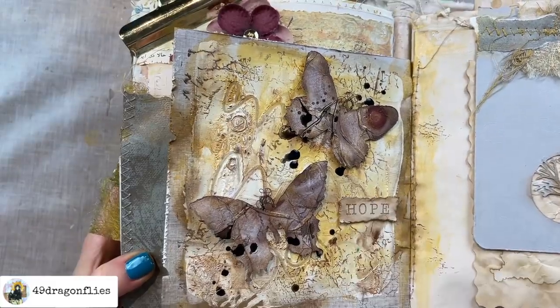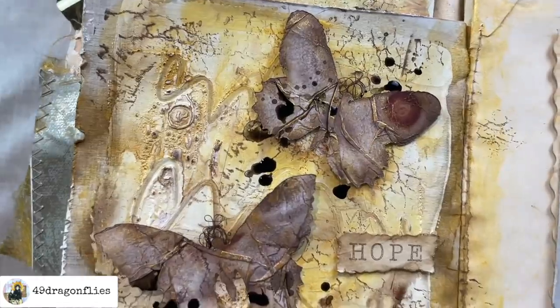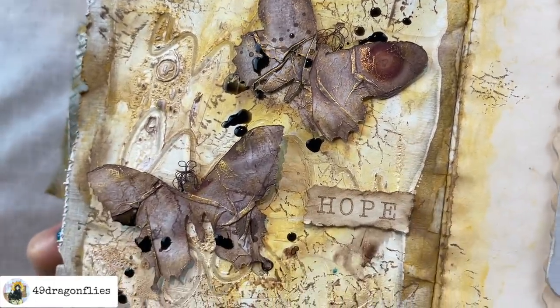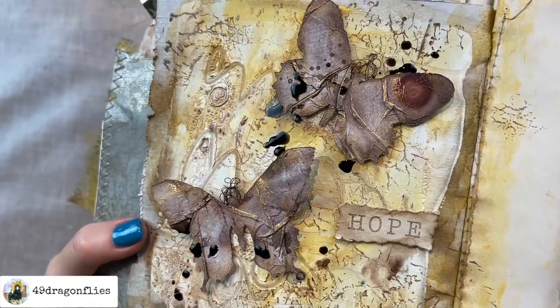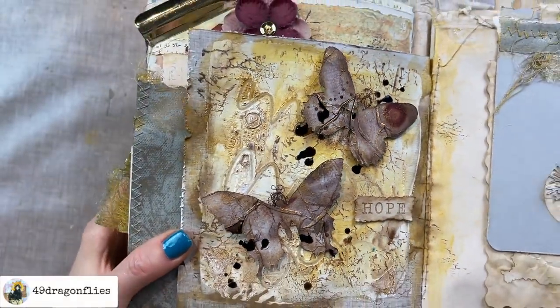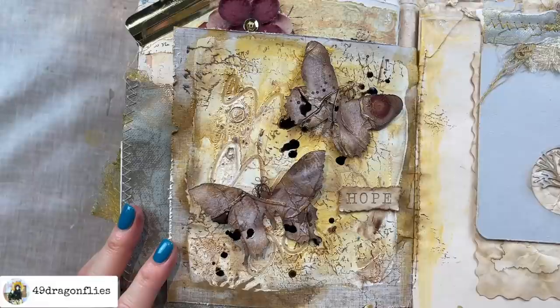I'm going to add the 'hope' with some foam stickers as well. A really cool aspect of using foam stickers is how they create shadows — do you see that where the wings are? I don't have to do my own shading because it's already there. That was my quick little page for today, I hope you enjoyed that — go play in your journal!